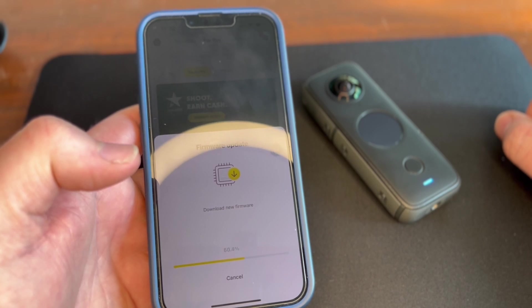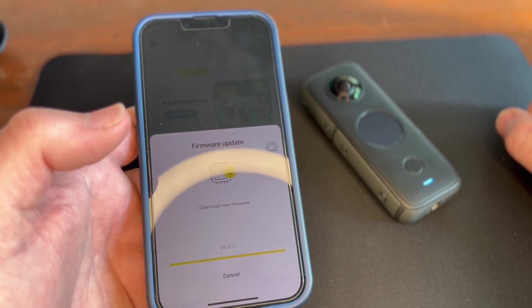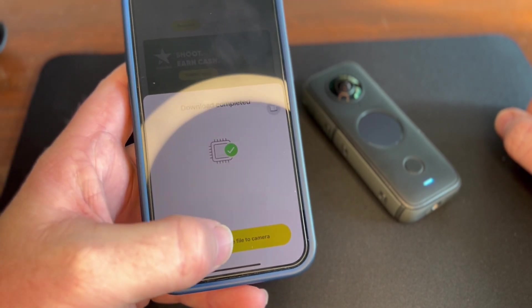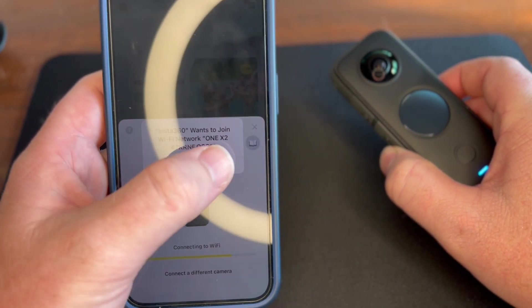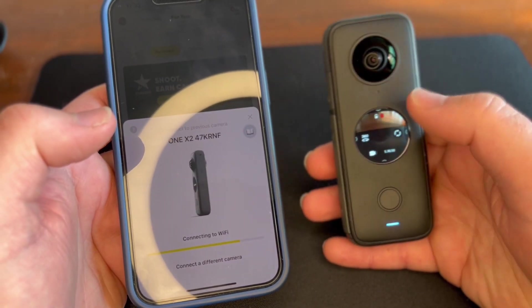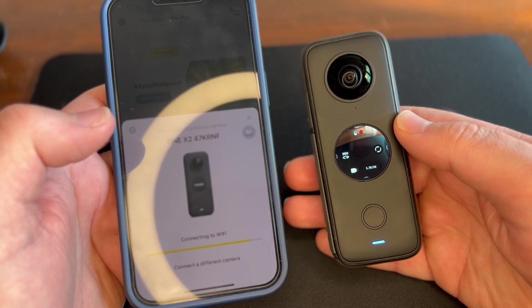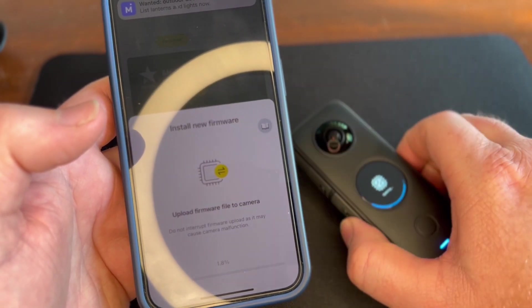I've seen a lot of people struggle to do firmware updates. Just connect your camera to your phone, to the app, sync it, and it will automatically do that. Then update firmware file to camera and tap yes to confirm — it will then connect to Wi-Fi.